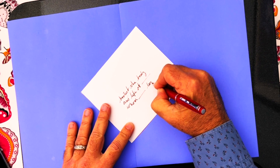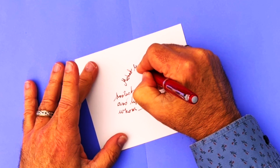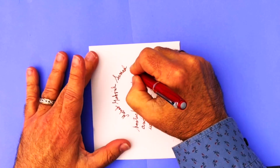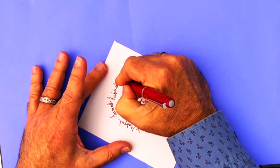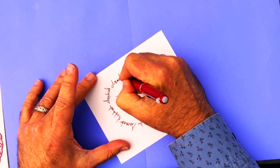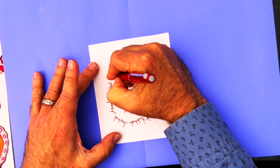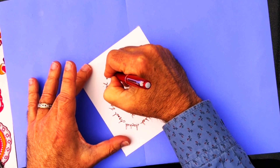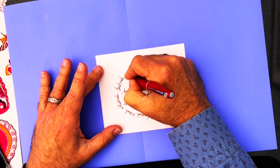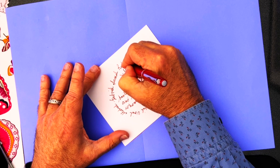Then you start to write the names of the archangels in the order of the days of the week, all the way around the sentence you just wrote. Starting out with Mikhail, then Gabriel, Samayel, Raphael, Sakiel, Anayel, Cassiel, Uriel — and then you repeat, just keep going until there's at least a circle of angels around them. If you have room, you can go around for a double or even triple layer of angelic protection. Just fill up as much room as you have on the card.